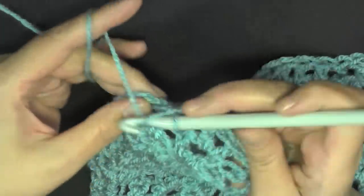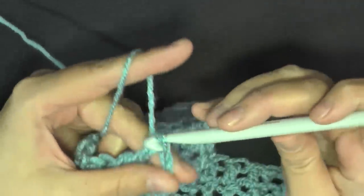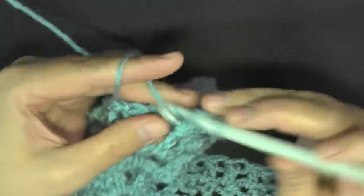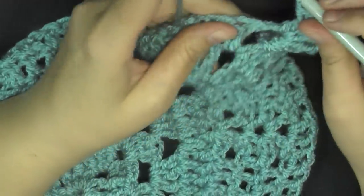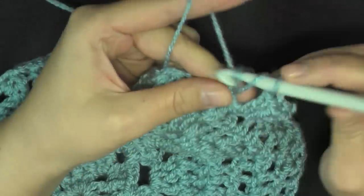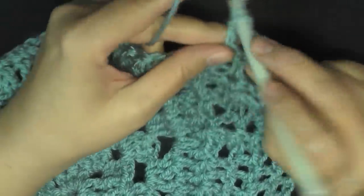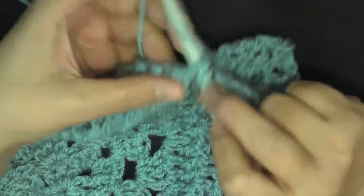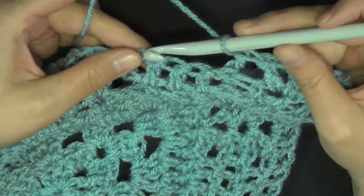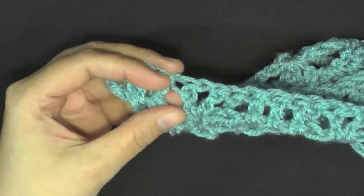The large shell is three double crochets — one, two, and three — chain two, then three double crochets — one, two, and three. Then back post double crochet around this very first double crochet here, then V stitch in your V stitch: double crochet, chain one, double crochet. Then you'll be on track again: back post double crochet, then work one double crochet — and I'll show you when you get to this corner.